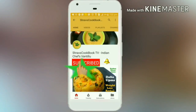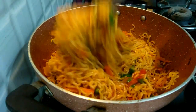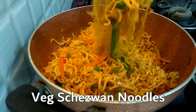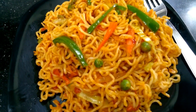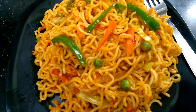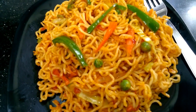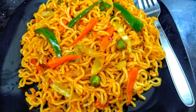Do subscribe to my channel and click on the bell icon for the latest recipe updates. The instant noodles are very delicate, spicy, and tasty. Let's start with this.